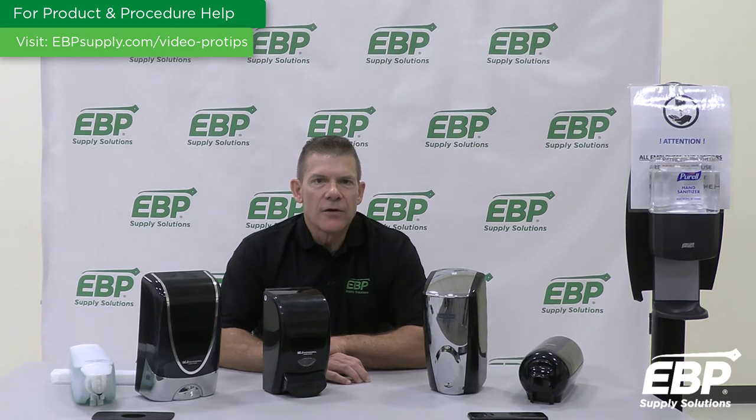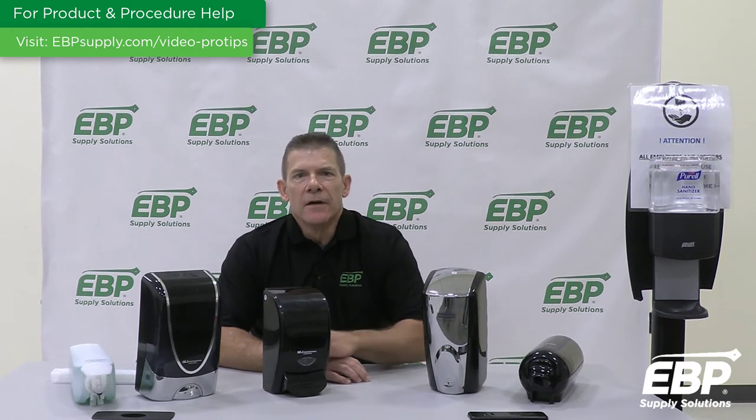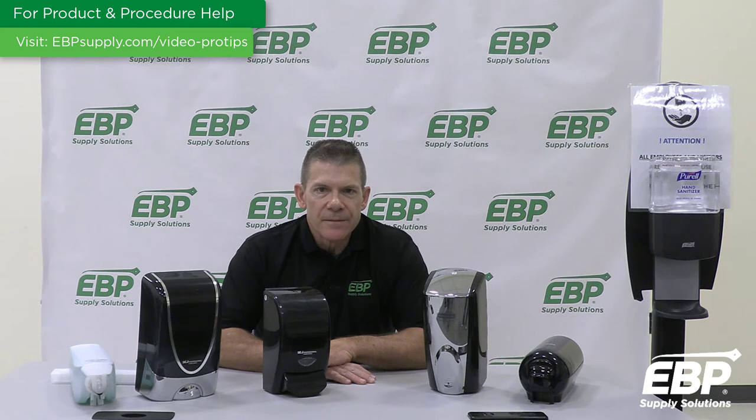Here is the Rubbermaid Autofoam. This system is a touch-free wall-mounted system that dispenses controlled amounts of foam soap or sanitizer automatically to help prevent the spread of germs. It has a battery life of up to three years or 120,000 hand washes.